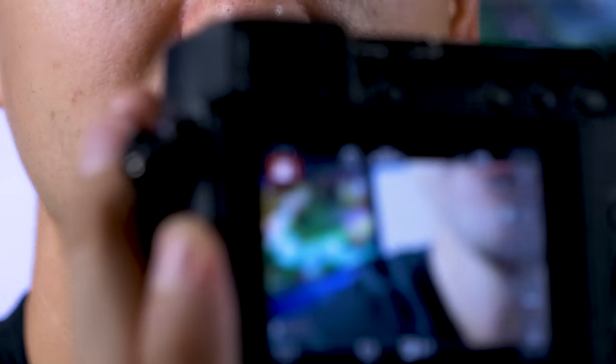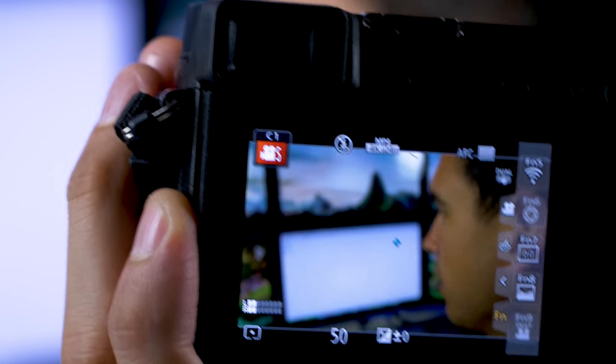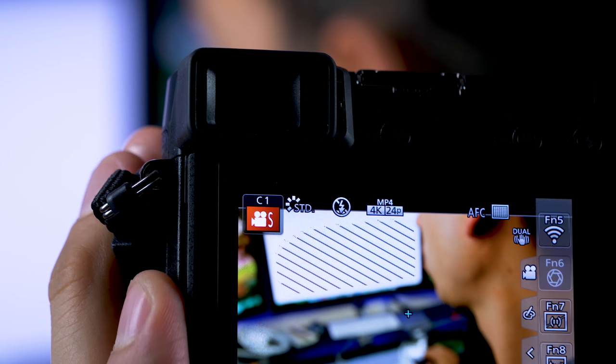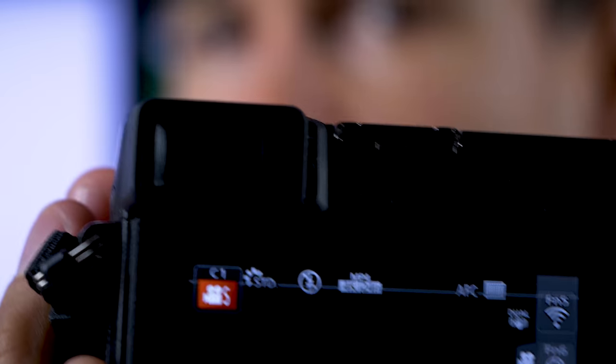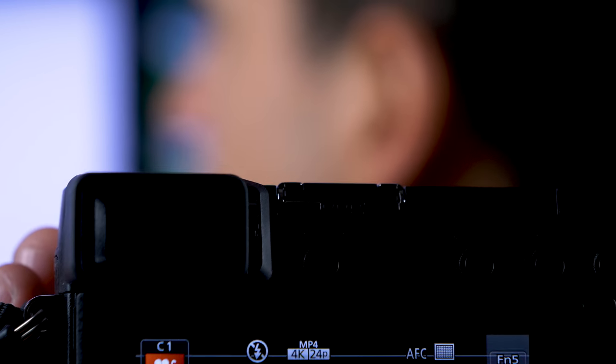Then it'll say okay, and the picture profile at the top of your camera — which usually says 'standard' or whatever — will disappear. I'm controlling this now with the computer. I'll go back to restore and you'll see 'standard' reappear at the top. Now I'm gonna click 'Deploy CinelikeD' — boom, it disappears and says okay. That's it.